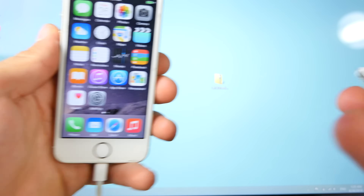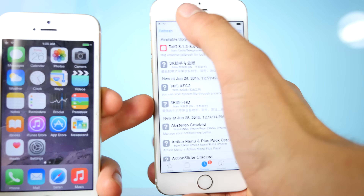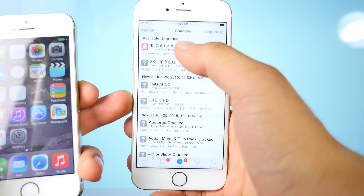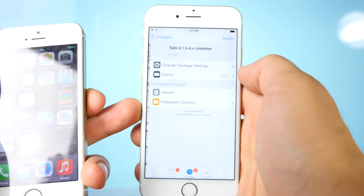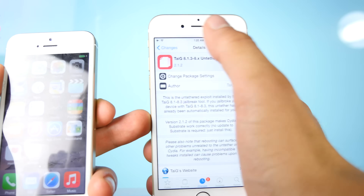If you're already jailbroken, you want to install the latest version of TaiJi by simply going into Changes, then going into Refresh. Make sure you are connected to the internet and the latest version of TaiJi will be pushed out by Saurik. You don't need to install any custom sources. Just go into Changes, refresh, and you'll see this package showing version 2.1.2, which is current right now.